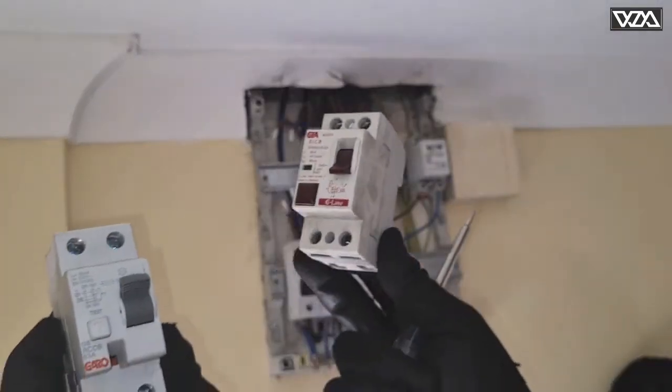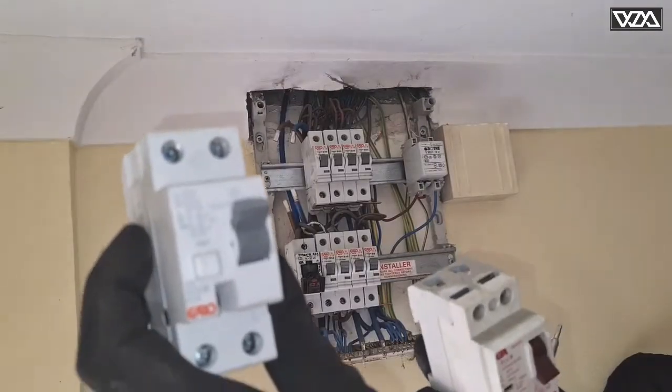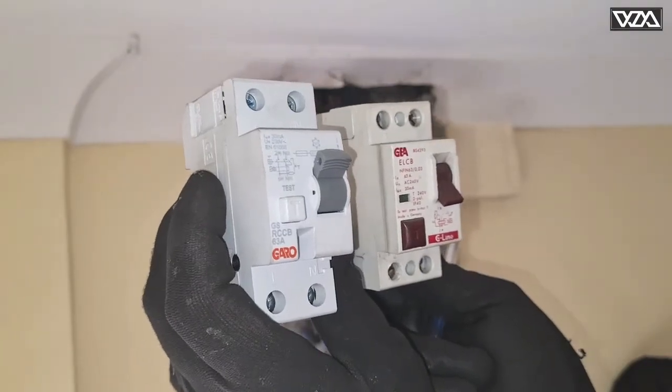This is the old ELCB and this is the new RCD, which is the same thing with a different name.